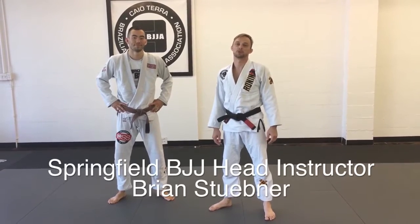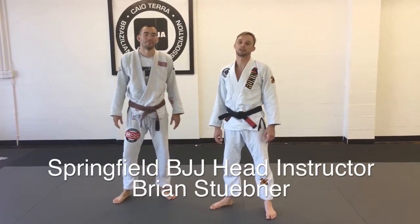Alright guys, I'm Brian Sooner here at Springfield BJJ. Today we're going to go over a basic double leg takedown and one variation.